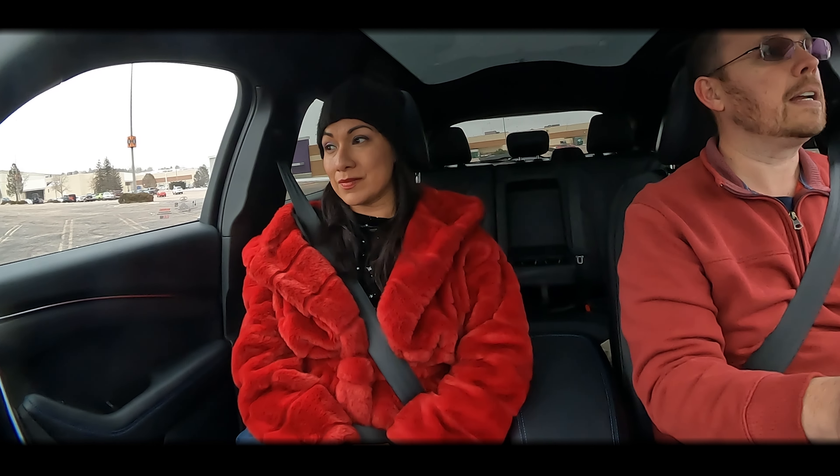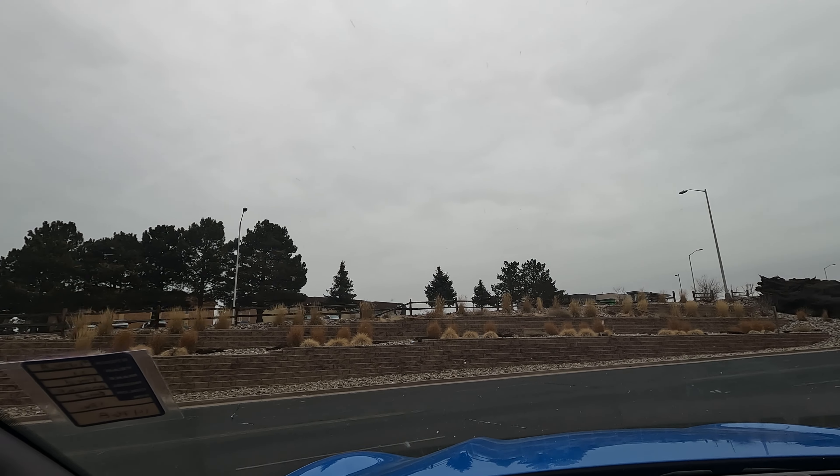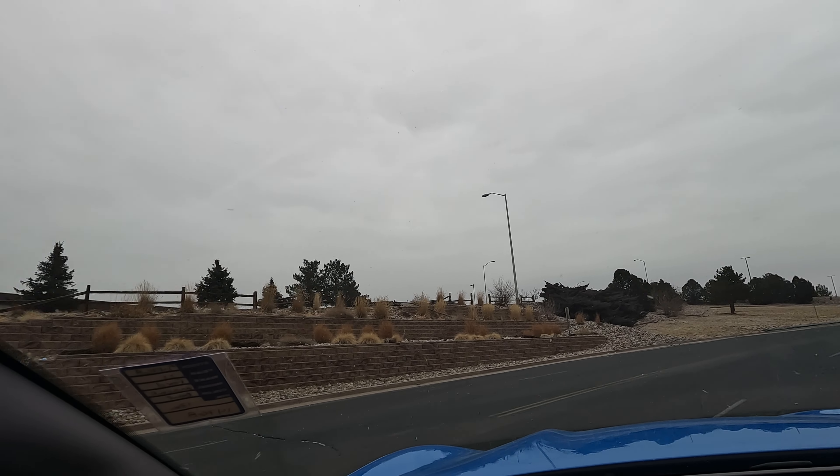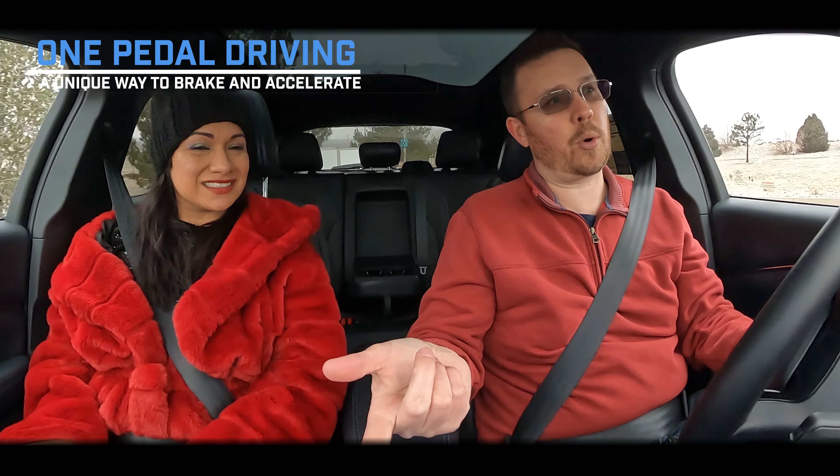Jessica: One thing I noticed as a consumer is how spacious the vehicle is — it's insane. I'm sitting as if I'm sitting on a couch; there's that much space. Eric: Absolutely. And we introduced her to one-pedal driving — we're going to stop at this stop sign and I'm going to take my foot off the accelerator pedal, and we've completely stopped.